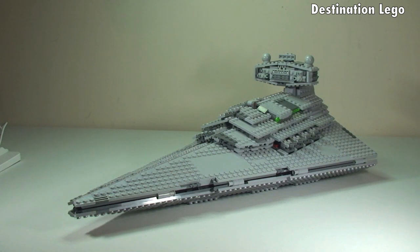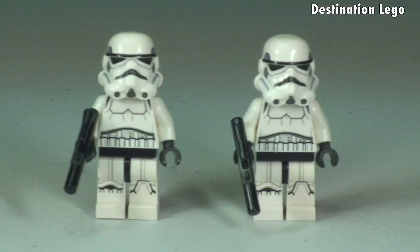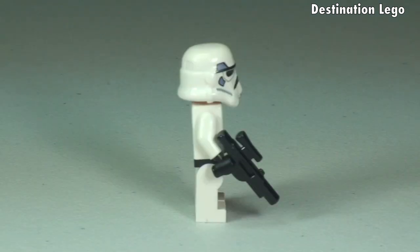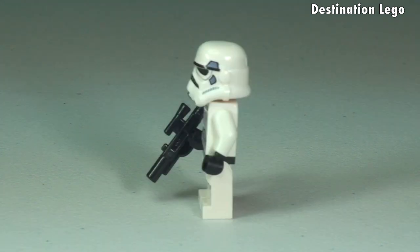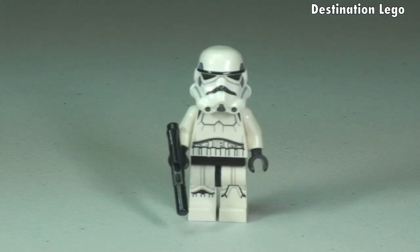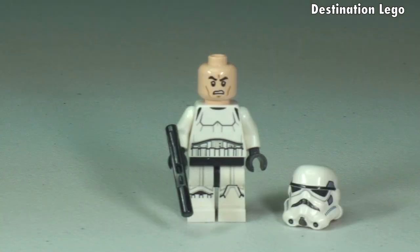Now let's get those minifigures out and take a look at them in closer detail. First up we have our two new Stormtroopers. Let's take a closer look at one and take a quick 360 view. He comes with the blaster, and round to the rear you can see the printing detail continuing to the rear torso. With the helmet removed you can see his face printing — it is a single-sided printed face.